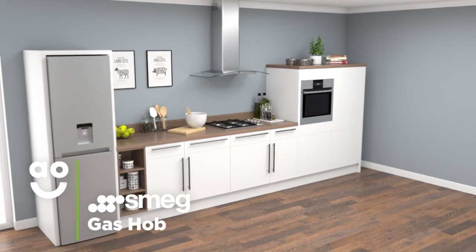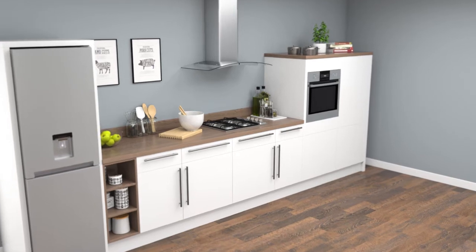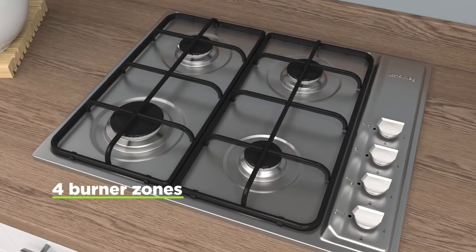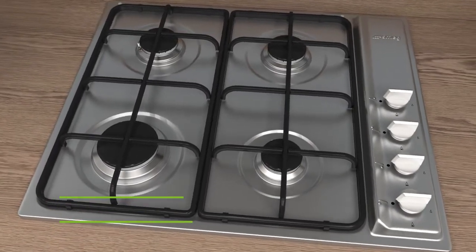This Kuchina gas hob from Smeg is a great choice for households that want a contemporary model with rapid and responsive cooking. It has four gas burners in three sizes, meaning you can use different size pans for a variety of meals.